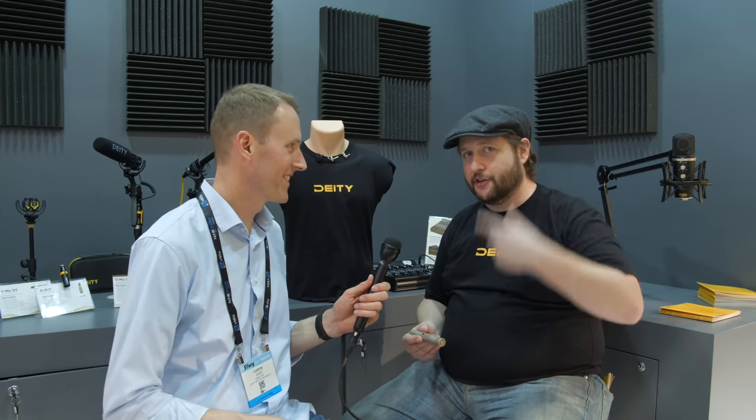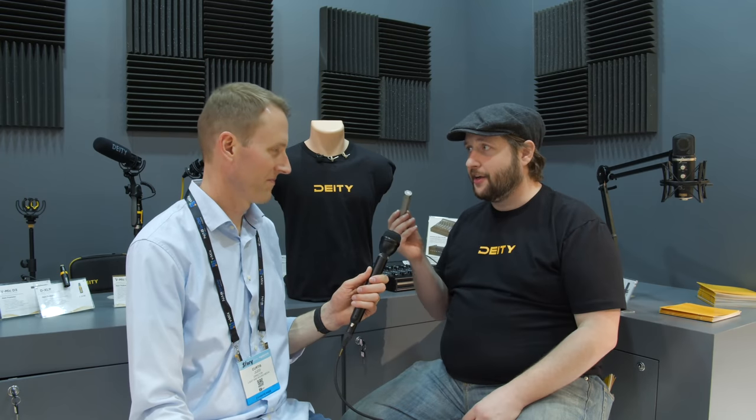I have one more thing I haven't shown many people — we haven't even posted photos of it. This is our new pencil mic, currently codenamed the DD Pencil Mic. We've got an omni-directional capsule, a cardioid capsule, and we're currently developing a hyper-cardioid capsule. For people who've been asking Deity to make an indoor boom mic, we've been listening. We're going to match the sound quality of the S-Mic 2 so these capsules cut perfectly in post.